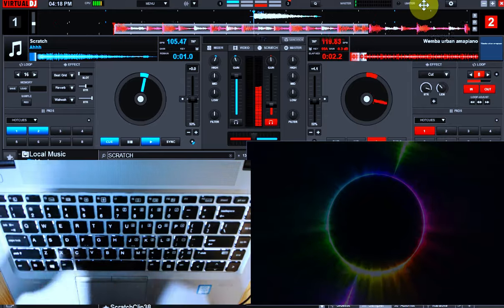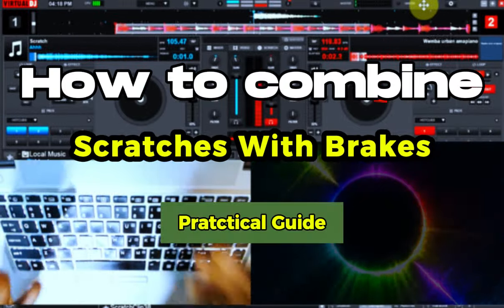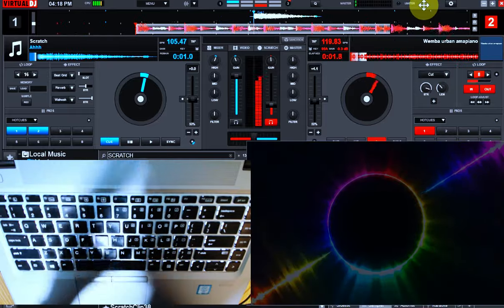Hello, welcome to the channel of the Manda Foukoumi. In this video, we are going to be learning a little fine-tuning to our normal scratch that we already know. But in this case, we are going to make it more interesting.